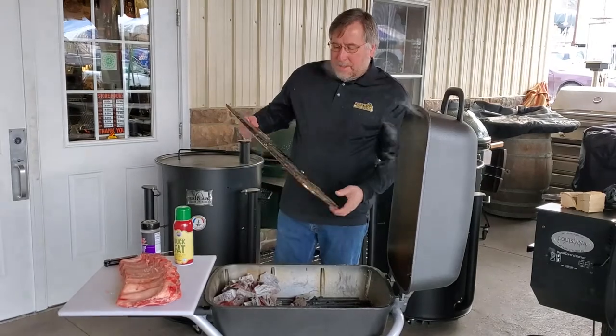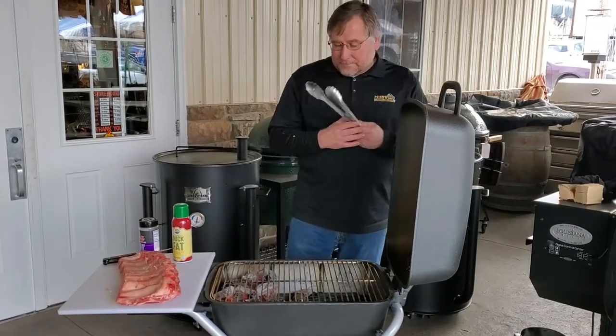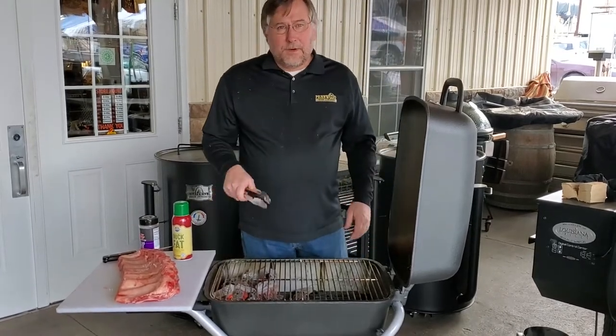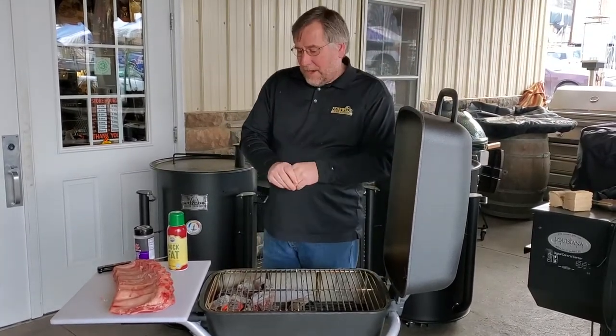Now we put the grate in, and with the PK we'll have one side that we can lift up so if we have to add some fuel in there, also some of our smoking wood. Today we're going to cook with a chunk of Texas post oak and a chunk of apple.